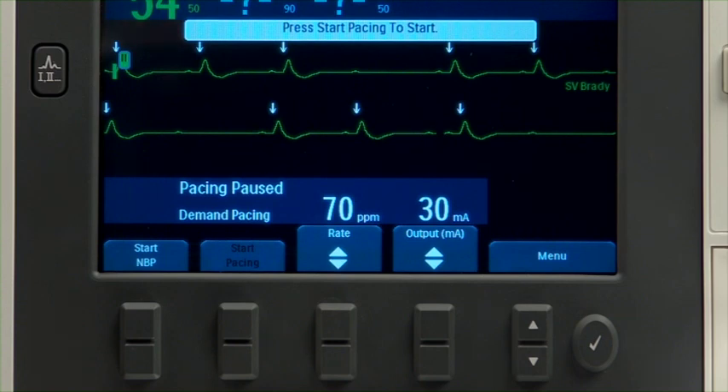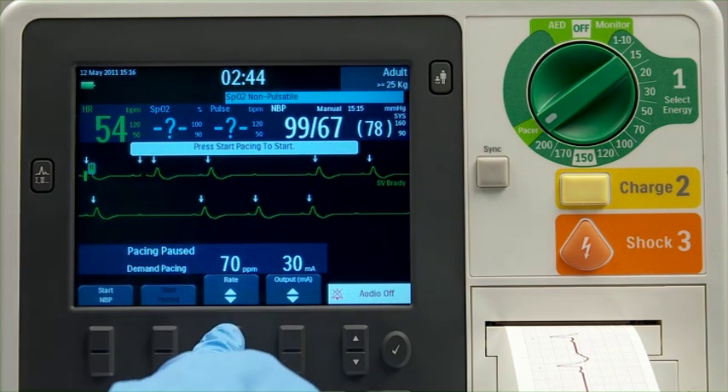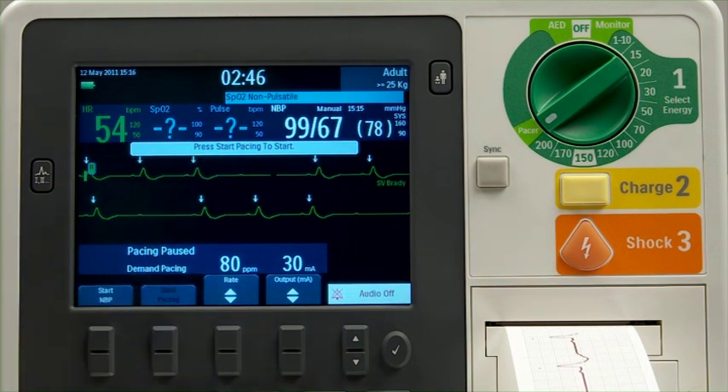If the R-wave markers do not appear or do not coincide with the R-wave, select another lead. Use the upper or lower portion of the Rate soft key to adjust the rate to the desired number of paced pulses per minute.